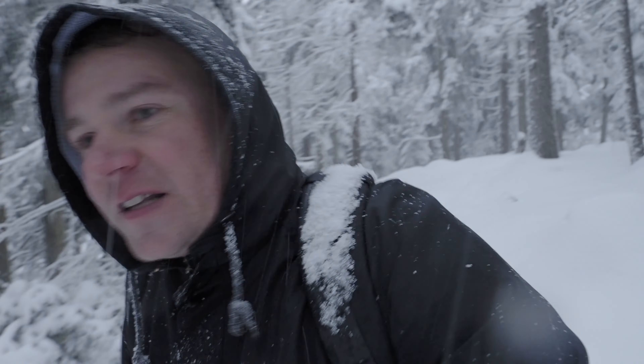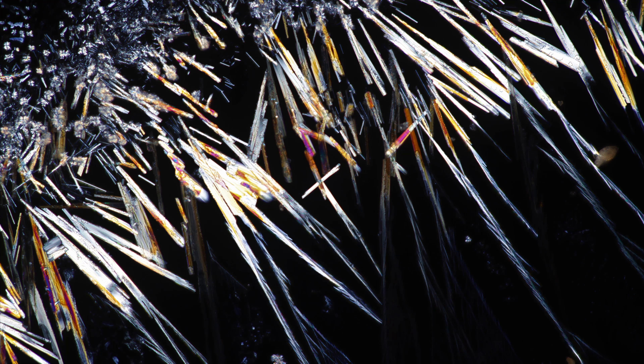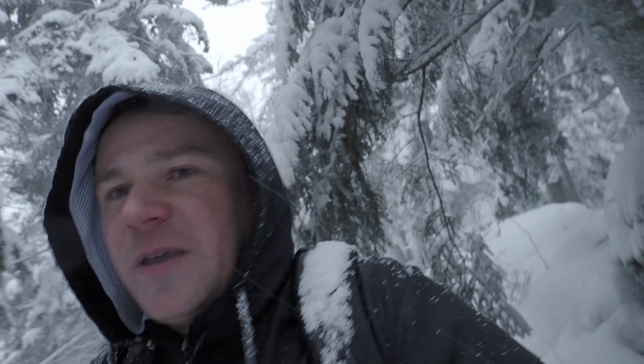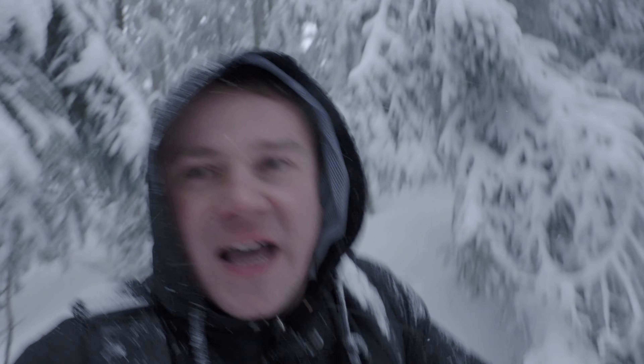Furthermore, you can use this extraction method also with all other types of lichens — you will be surprised what kind of results you get. But my favorite is the gold dust lichen. The crystals it yields are just superior to all crystals from all other lichens that I've seen until now. These crystals are absolutely beautiful to watch, and they open a window into a world that is often hidden when you do simple microscopic observations, just by slicing it into thin layers.